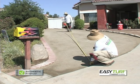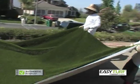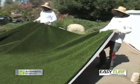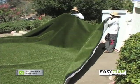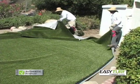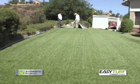Begin by verifying all measurements prior to making any initial cuts to the grass. This will minimize the chance of wasted material. Please note that all synthetic grasses have a grain that must be considered when modifying the shape or for designs that require seaming. Cut to fit the designed area and roll out the grass much like carpet.